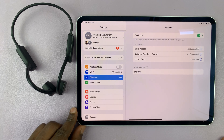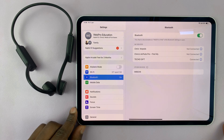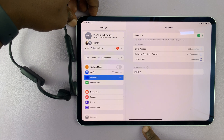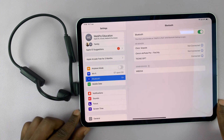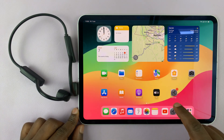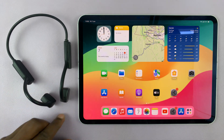All you have to do is tap on the name of your headphones and they're going to get connected — it's really that simple. From now on you can use the headphones to consume audio when you're watching content or listening to music on your iPad. Thanks for watching, leave your comments and questions down below, and good luck.